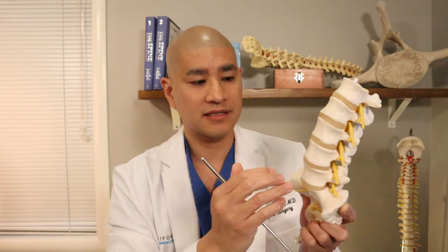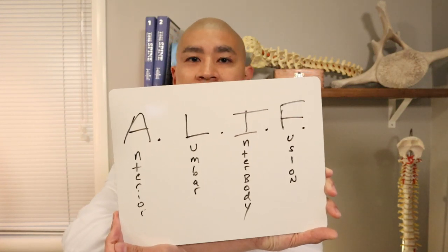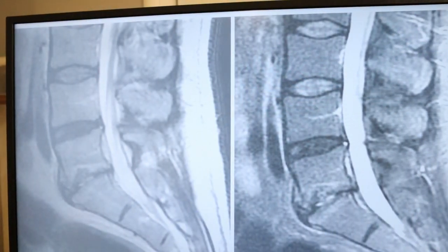A disc replacement is essentially a metal-on-plastic mobile device placed into the disc space. Disc replacements have been around for over 20 years in the lumbar spine and started there before the neck. Over time, lumbar disc replacements have somewhat fallen out of favor, mostly because the mechanics in the lumbar spine place quite a bit of load on it, and outcomes of total disc replacement versus fusion have largely been similar. Today I'm going to be talking about the anterior lumbar interbody fusion, or ALIF — the Tiger Woods surgery.